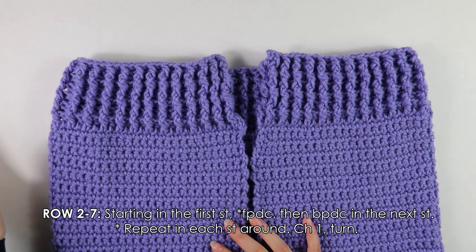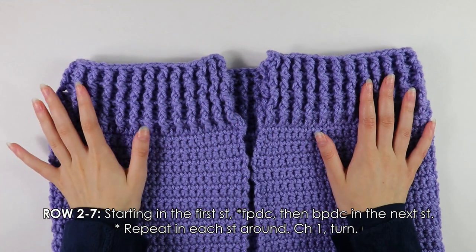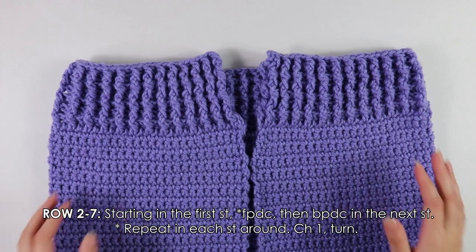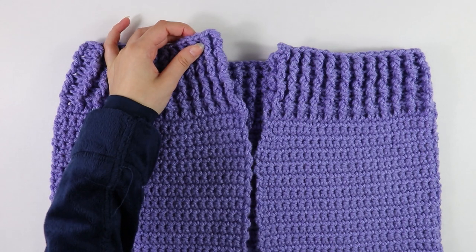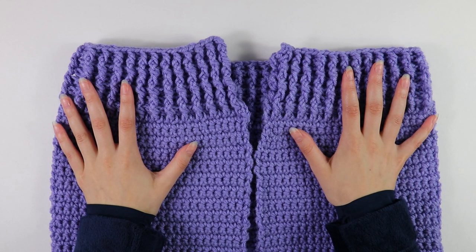This is what my bottom border looks like after finishing 7 rows. I went ahead and cut and fastened off once I reached the end. Now we're going to move on to the very last step — working the front border coming all the way up and around.